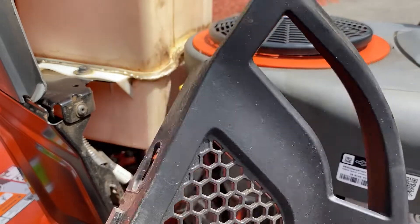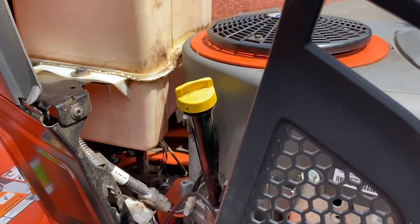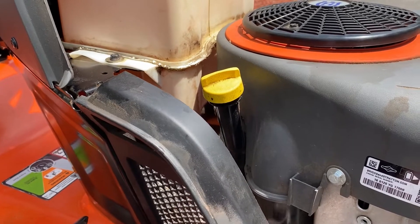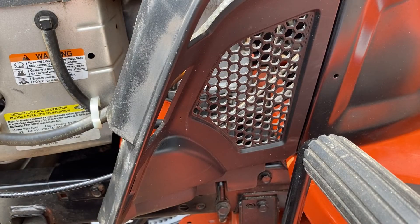Put the little gray panel back on — it has tabs that slide right in. Be careful, yours might have screws on it. That's one side done. Now we go to the other side.